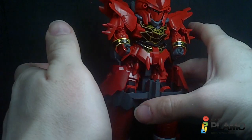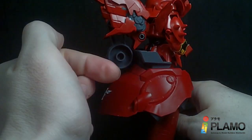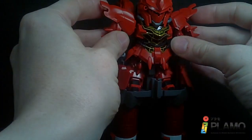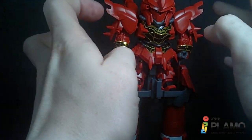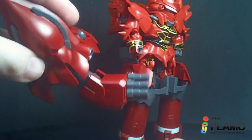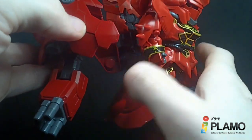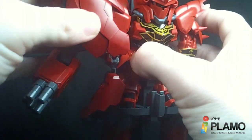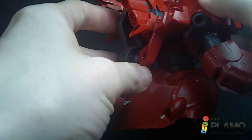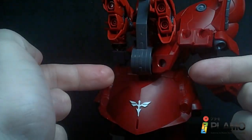You could theoretically have his arms and shoulders connected at the same time — they just peg into ball joints back here. But I think it's better and safer for the Sinanju not to do that, because I did try and I was really worried about breaking something. The shoulder and arm pieces you just peg into the back, and at the same time you can kind of put them over the shoulder of the Sinanju. They connect very well.